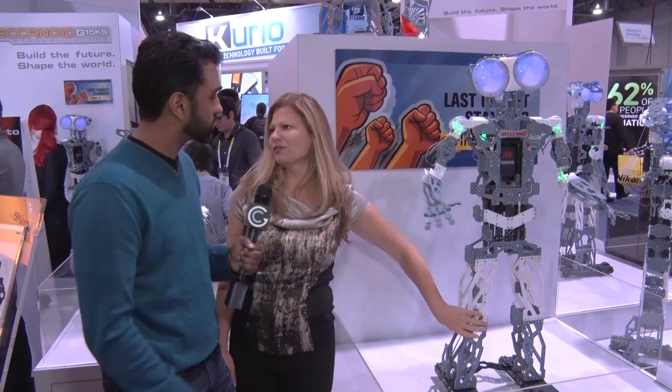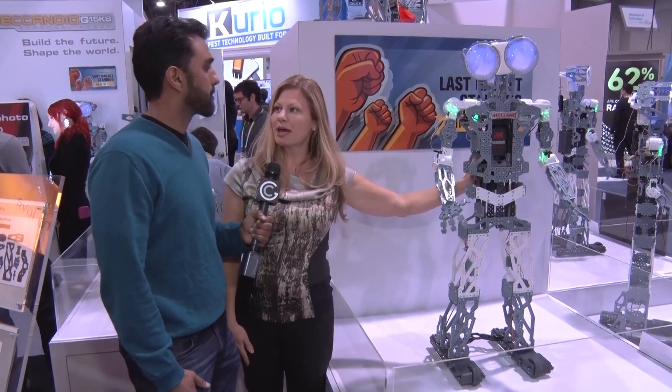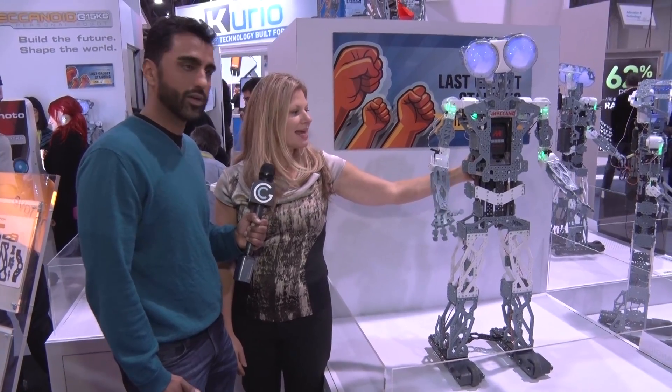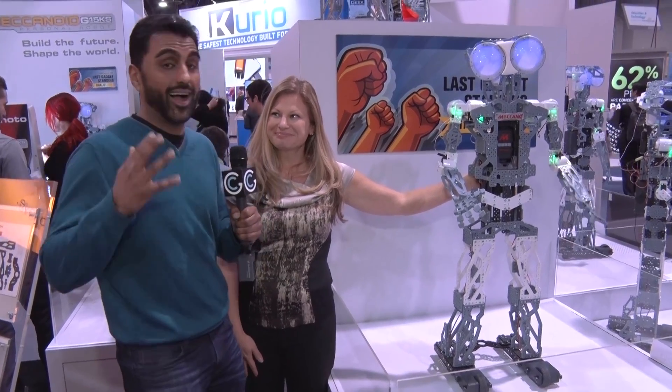The possibilities are limitless with this guy — he can tell jokes, he can do karate, he can dance. He can move around; you move, he moves as well. We just don't have the room for it here. It's a rechargeable battery. The entire set comes for $399, including the rechargeable battery, and the possibilities are unlimited.